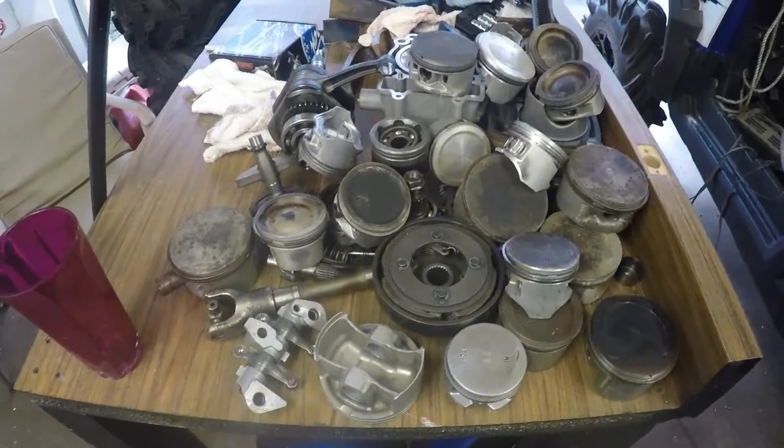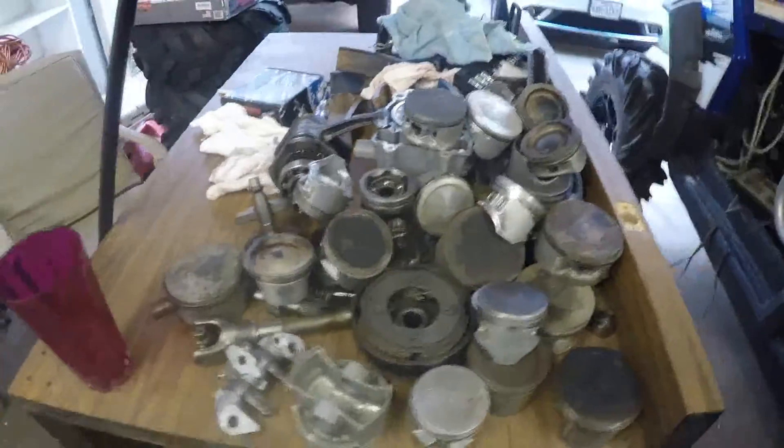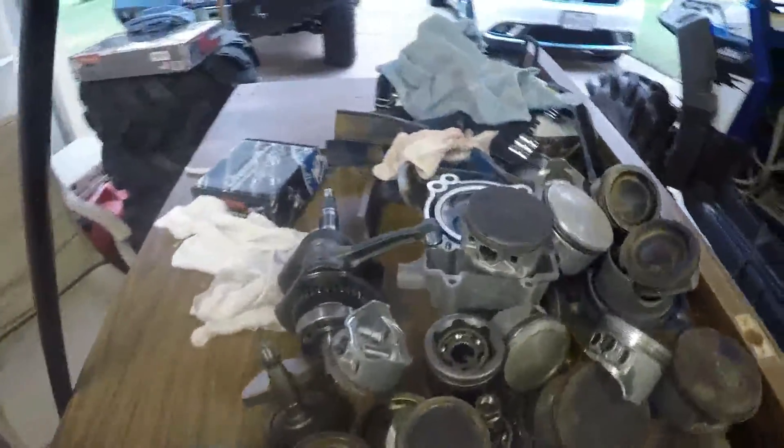Got a pile of old pistons, so just going to give a quick shop update — kind of a day in the shop.